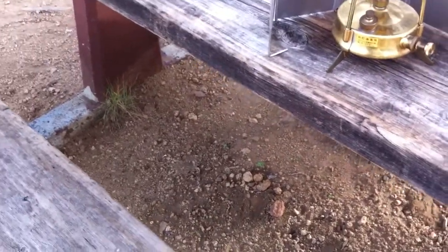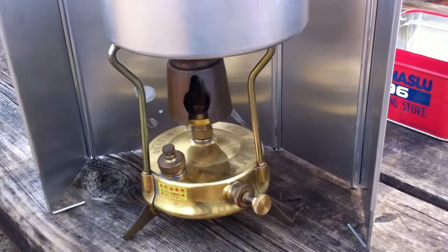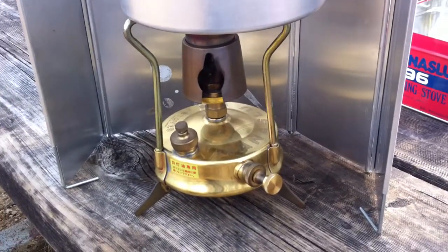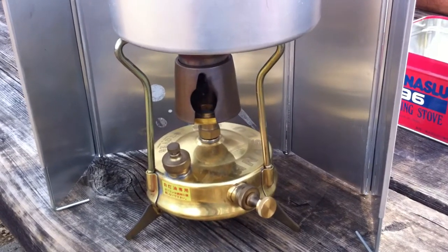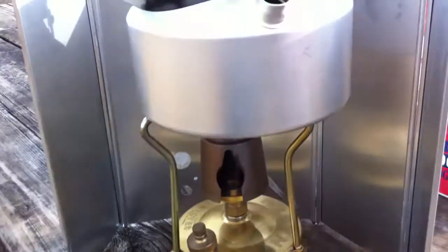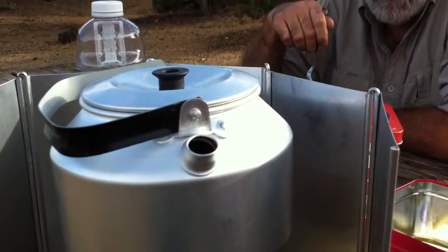Hey, good morning Stobies. This is Doc Mark and we have here as promised a Manislew 96 being used for the first time ever. We're making some tea with a little transient kettle, and for a little local color, here's one of the natives that we found locally here.